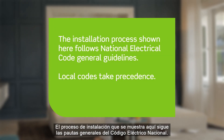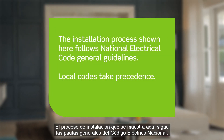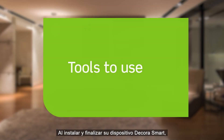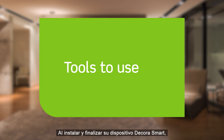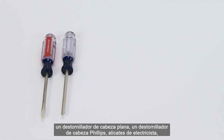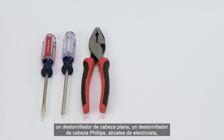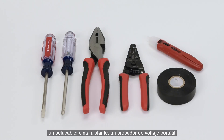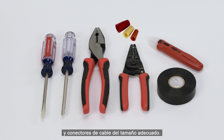The installation process shown here follows National Electrical Code General Guidelines. Local codes take precedence. When installing and terminating your DecoraSmart device, have the following tools on hand: a flathead screwdriver, a Phillips head screwdriver, electrician's pliers, a wire stripper, electrical tape, a handheld voltage tester, and properly sized wire connectors.